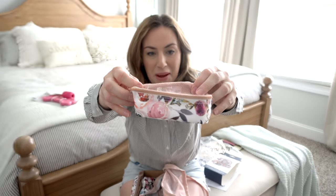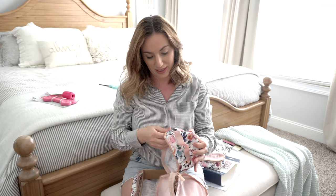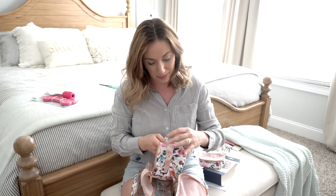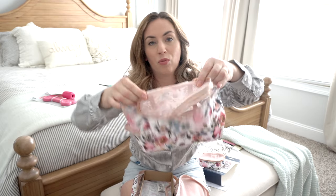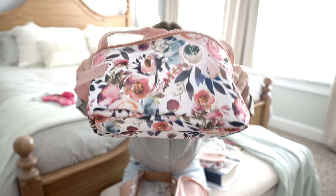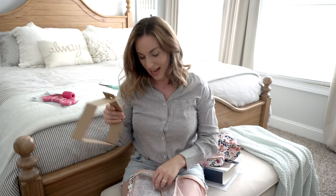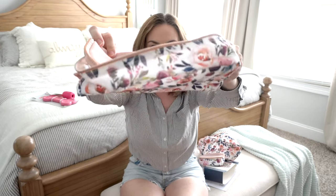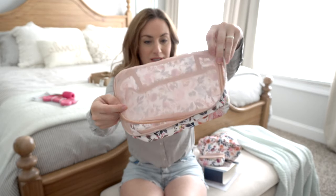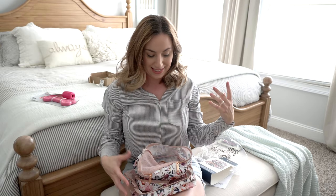You have a small, medium, and large — very similar to the Ju-Ju-Be packing cases. I actually really like that these are not mesh on both top and bottom like the Ju-Ju-Be ones. I prefer having more of the print visible everywhere. With the mesh top you can see down into what's inside, and the sides and bottom show the full print. That is the Pack Like a Boss Itsy Ritzy packing case set — you can find it on the Sensible Mama.